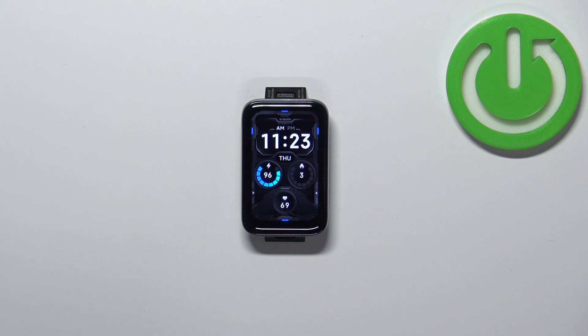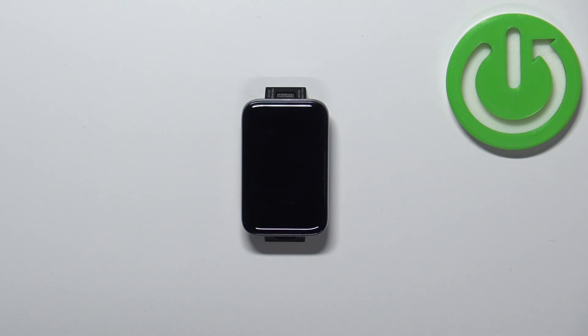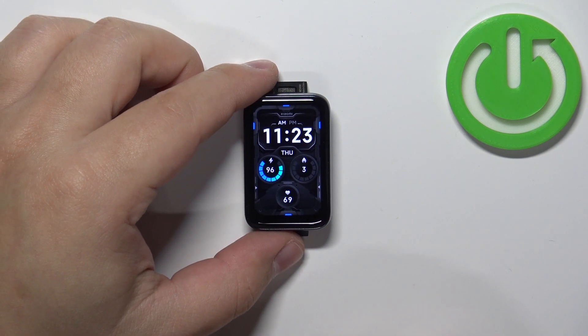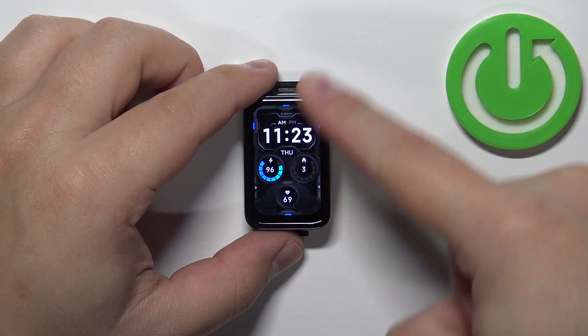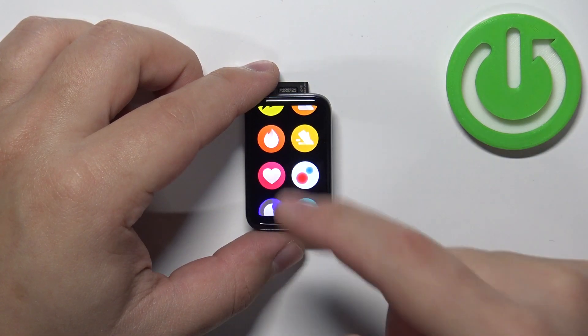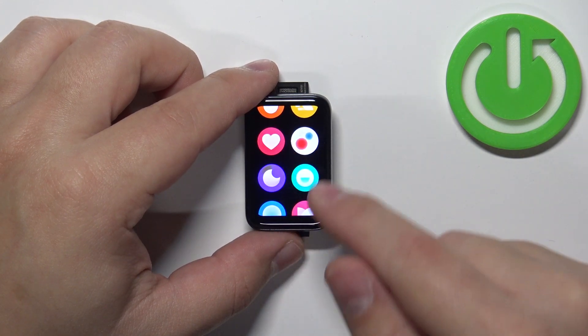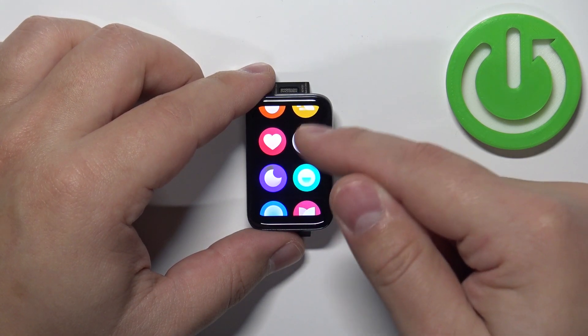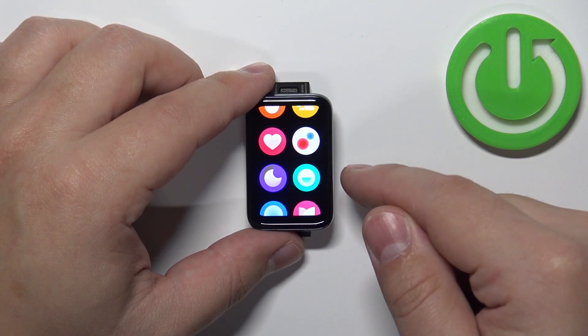Okay, now let's continue with the measurement. First thing you will need to do is wake up the screen on your SmartBand — you can do it by tapping on the screen. Once you wake up the screen, swipe up from the bottom of the screen to open the menu. Now scroll through the menu and find the blood oxygen icon — it looks like red and blue dots on a white circle.